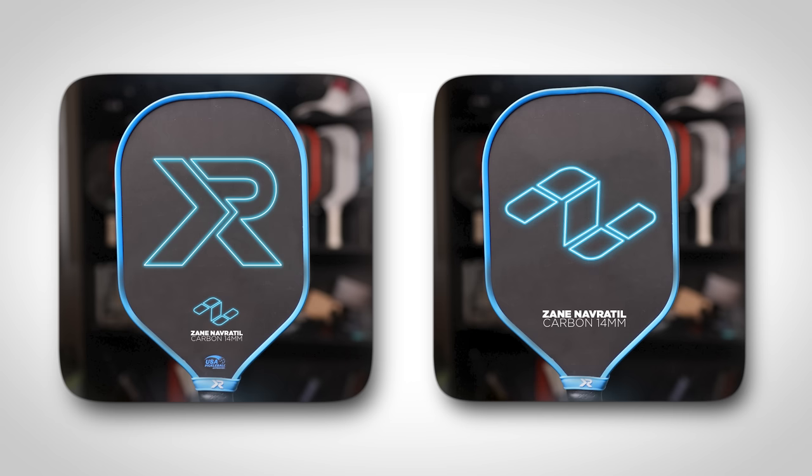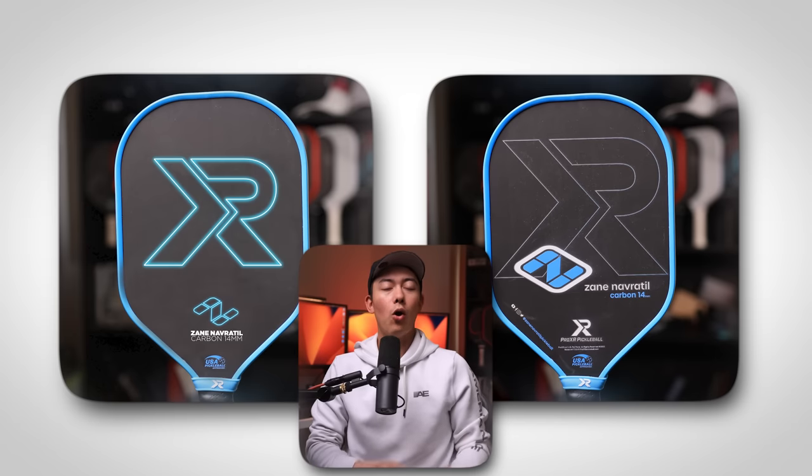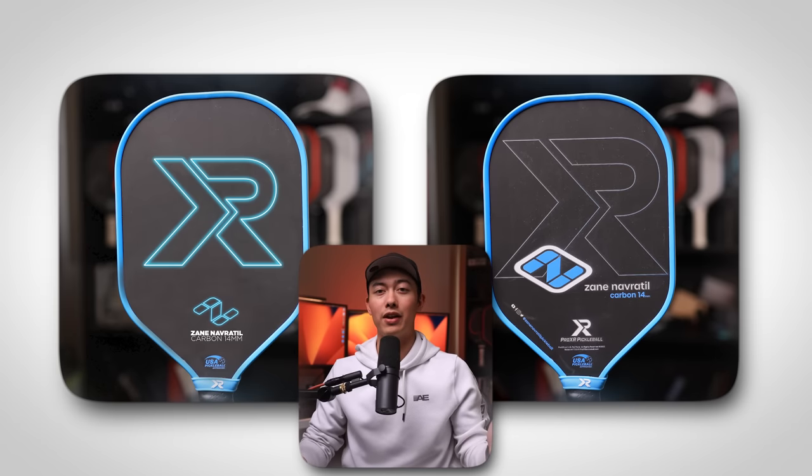I thought it was so poor that I went ahead and redesigned it myself. All they had to do was remove a lot of the text from the paddle. You don't need the social media icons on there, you don't need to show the Pro XR logo in four different spots, and there's a combination of lower and uppercase text all over the paddle. The whole design can just be simplified a lot, and after you do, it looks much cleaner. The blue accents were a nice touch on the paddle — the only area they messed up was just by putting way too much stuff on the face. So feel free to steal my design, Zayn, I won't even charge you for it.